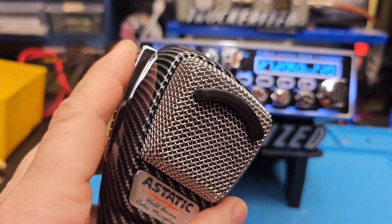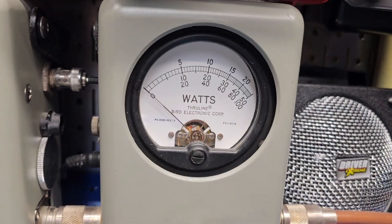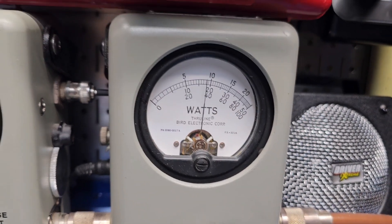Yeah, we switched over to this Aesthetic and it's actually driving the radio better. Of course, your peak number should be about the same. [Hello.] Right about 120.